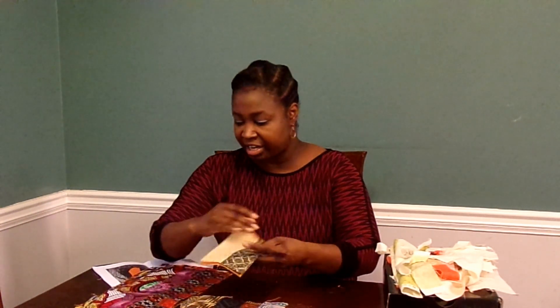And then I have these, which are much smaller — maybe about five or six inches — and these have selvage on them too, so they're going to get cut down.